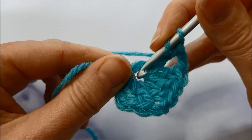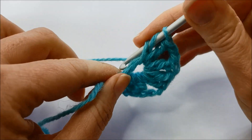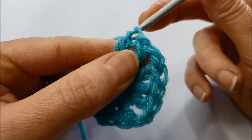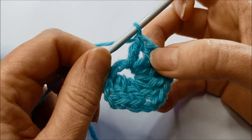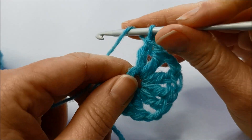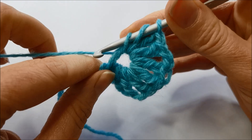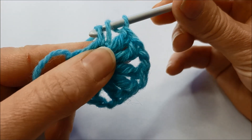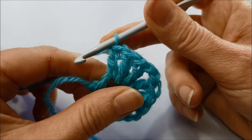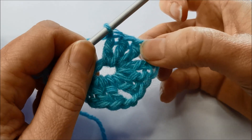Yarn around the hook, into the middle, catch the yarn — three loops. Yarn around the hook, pull through two. Yarn around the hook and pull through two. I've got two trebles after my chains, so I need to do one more on the side. Yarn around the hook, into the middle, catch the yarn, pull it through. Yarn around the hook, pull through two loops. Yarn around the hook, pull through two loops. I've got three trebles, which makes up the side of my granny square middle.